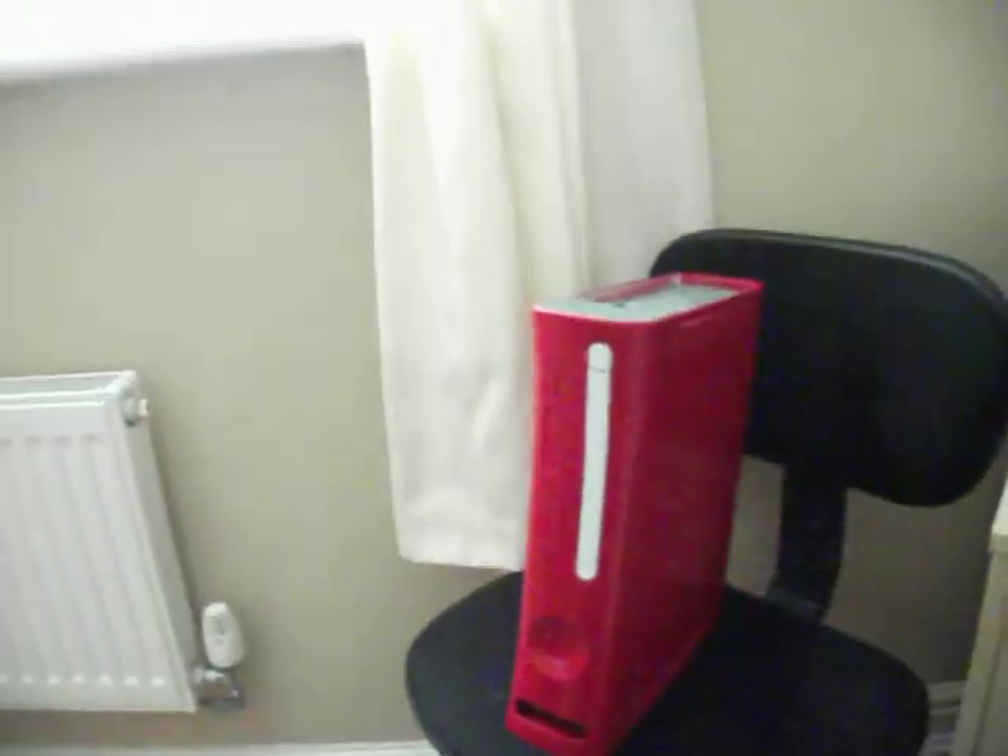I have put the Xbox 360 back together and here it is — the red Xbox 360. It looks absolutely awesome. Even better with the white disc tray; it really makes it stand out. I think it has come out really well.